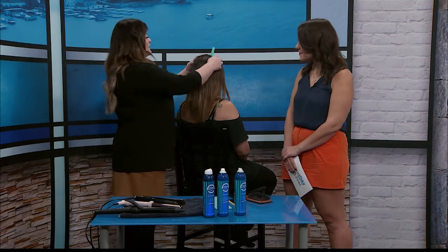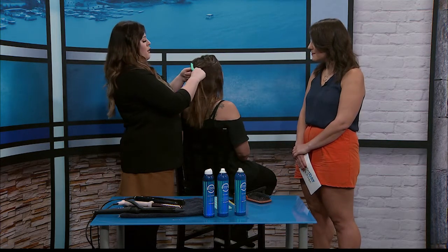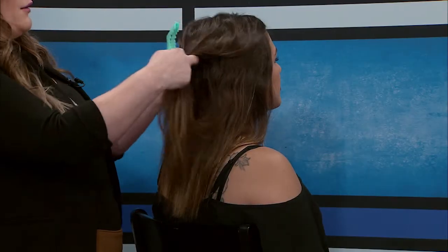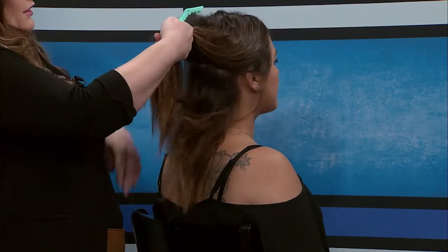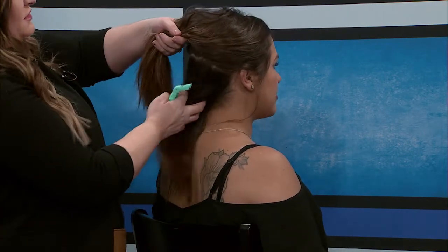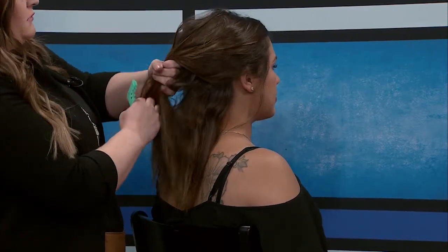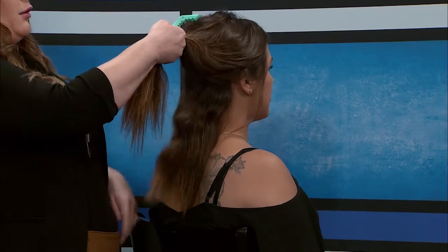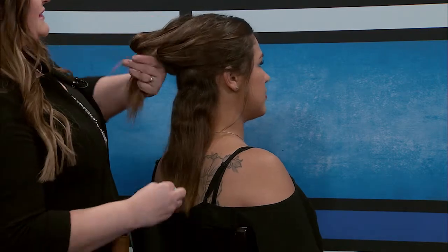I like to start by sectioning the hair. When I'm doing it at home on myself I usually have two clips, but I'm just going to work with one. So I section off a little bit down at the bottom. Jenny has a little bit of a natural wave to her hair. Just do however much hair you feel will comfortably go in whichever tool you're using. If you want a looser curl, you can take bigger sections.